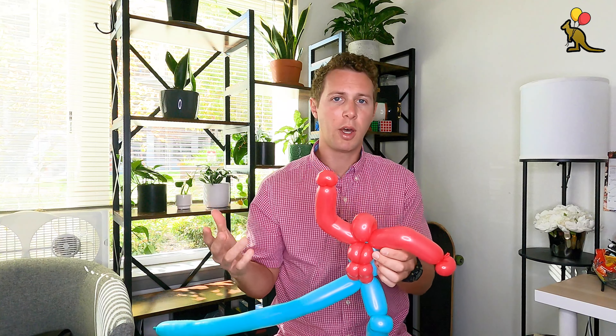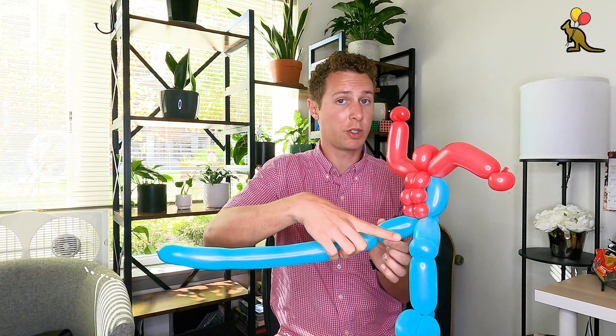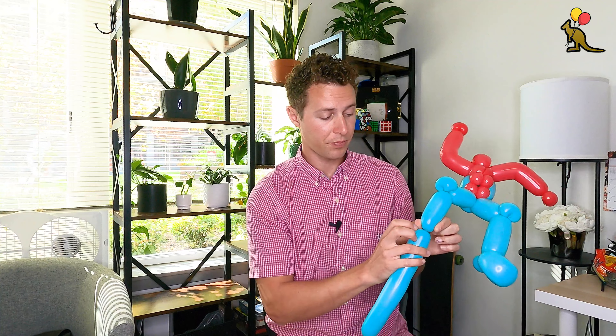Now we should have Spider-Man's chest, the back of him, and one leg. We're going to take the blue balloon again and bring it down. You can make a twist if that's easier for you, or you can just push this blue balloon into the joint at the top of his leg and twist around the ear twist along with the leg and the remaining blue balloon. I usually like to put one arm down and one arm up — it just looks a little better. We're going to replicate this leg using the rest of the blue balloon but working backwards.